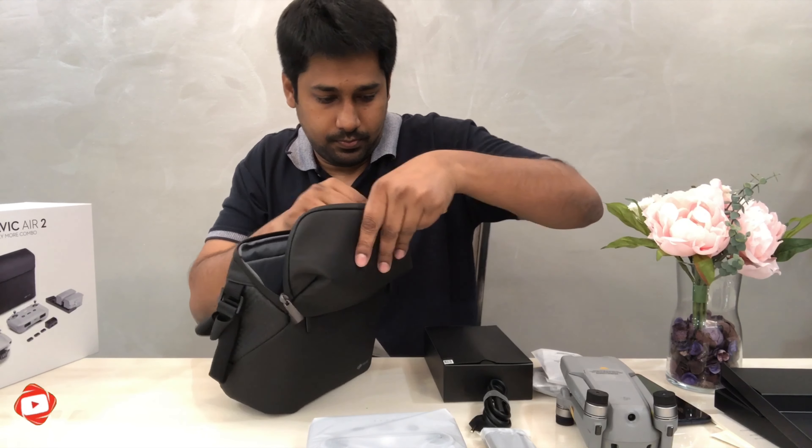The bag is designed so you can carry it easily — it's all around here and easy to carry.